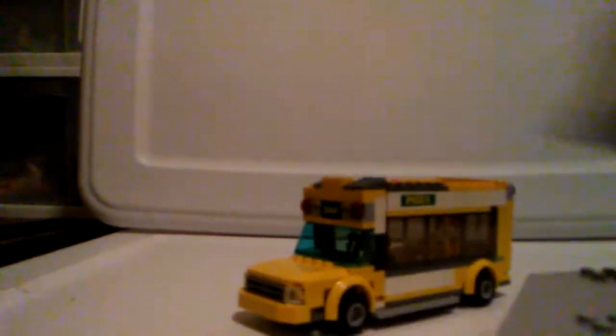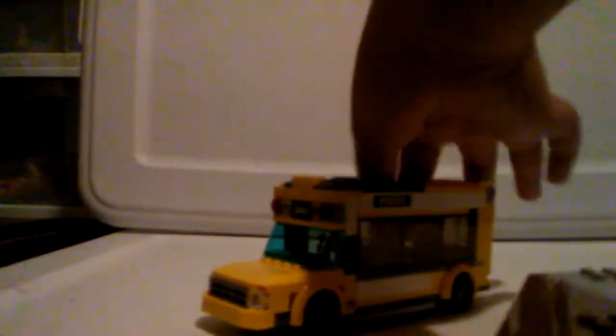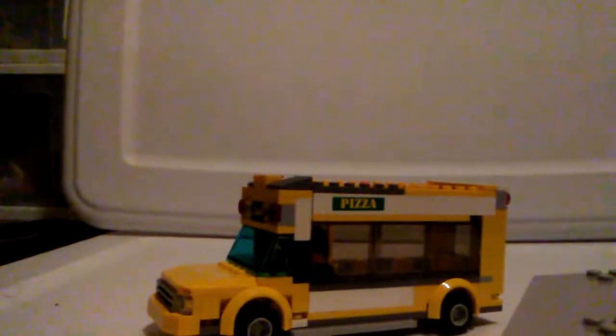Let me pop the top and give you guys an inside look at the bus. Inside, you can see there are three passenger seats and a driver's seat with a steering wheel. Let me put that back together real quick.